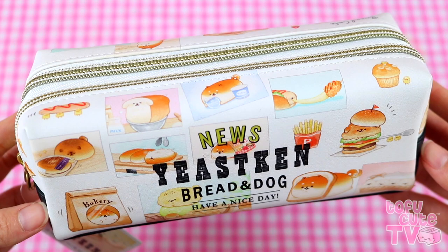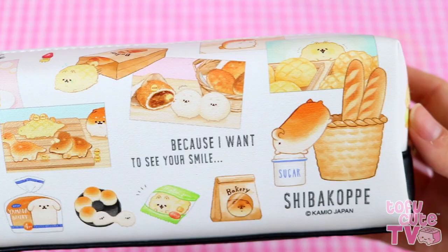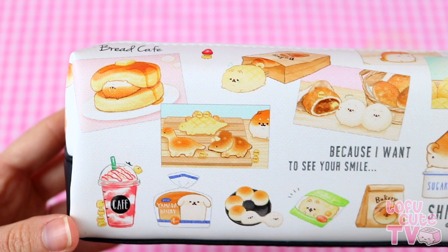Pencil case number three is the same style with two zips and fancy pulls, and the inside is a golden colour. This is the Yusuken news design — 'Have a nice day, because I want to see your smile.' We've got dinosaur breads and the melon pan running out of the bakery bag. Please get a good look at this because everything is painfully cute.